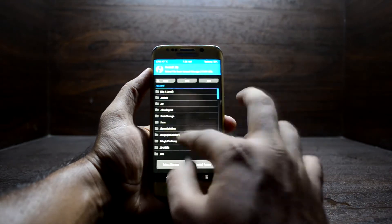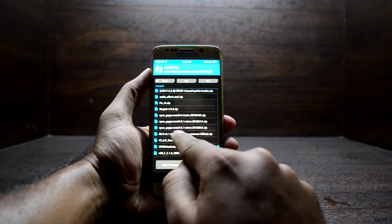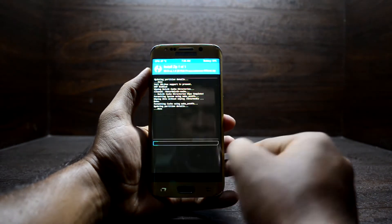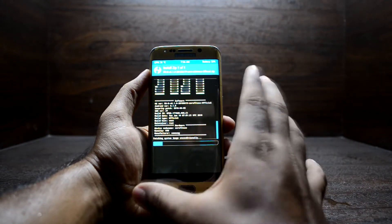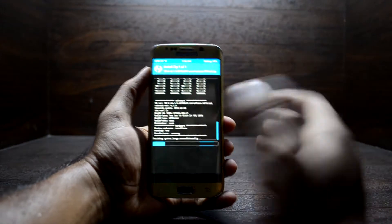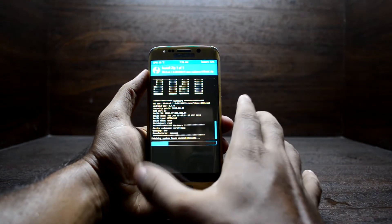Go to Install and select the RR version 6.1, then swipe to confirm flash. The ROM is really light — it does not take a long time to install. It was around 450 MB, so it is a really light ROM.